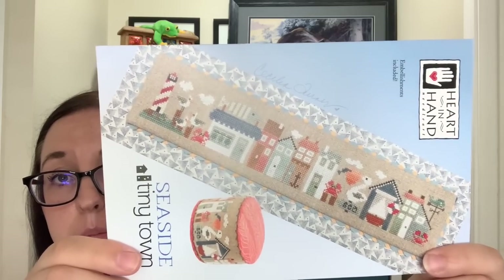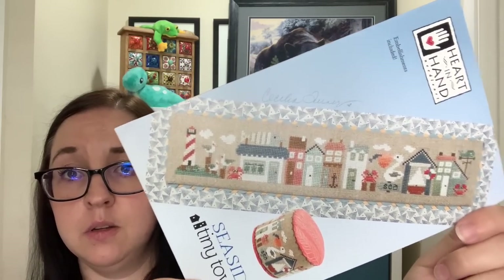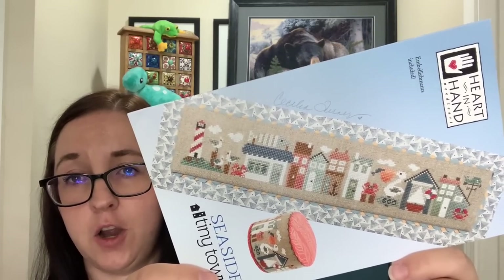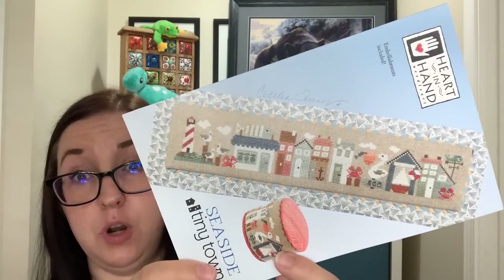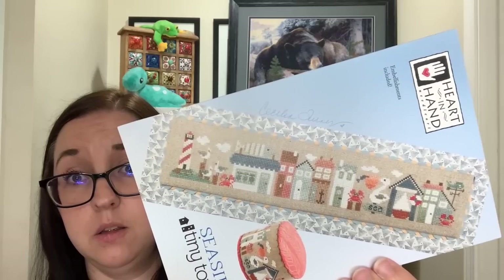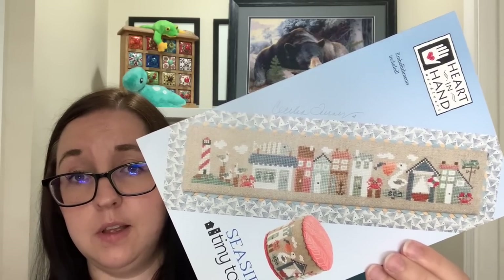The last bit of haul that I hopefully don't also start is Seaside Tiny Town by Heart and Hand. I think everybody in their dock is stitching this one. I even got a little surfboard from Target to hopefully mount it on when I finish it. I do love the drum finishing though — but that is way beyond my finishing skills right now. This one's so cute; I love the little crab, but I think the pelican's my favourite. I bought the matching fabric: 32 count raw natural.